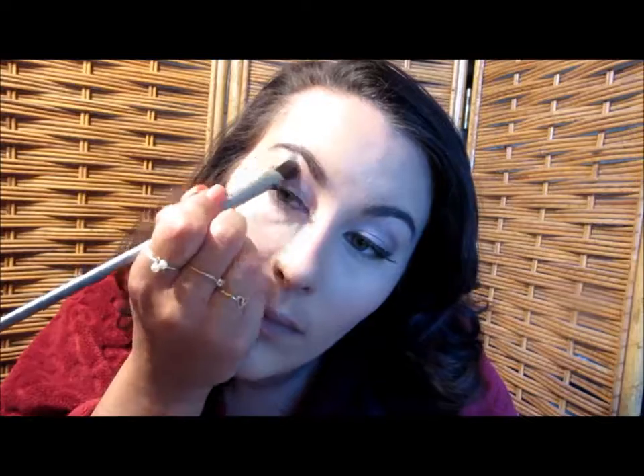I'm going to place it on the apples of the cheeks and drag it up. Then to highlight the brow bone, I'm going to go in with the color nude from the Lorac palette and place that on the brow bone. I'm also going to get a little of that and place it on the inner corner tear duct area.